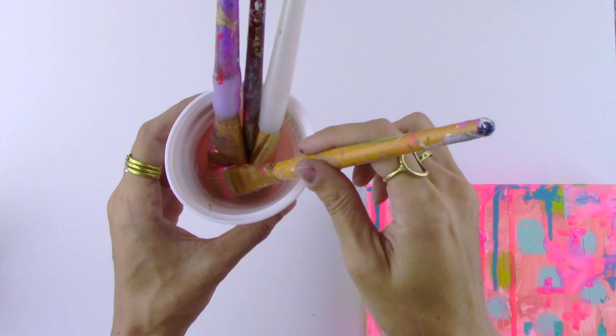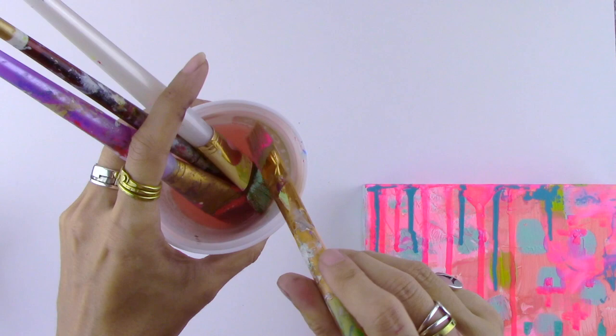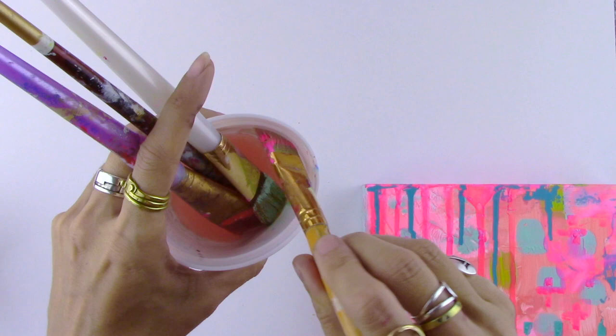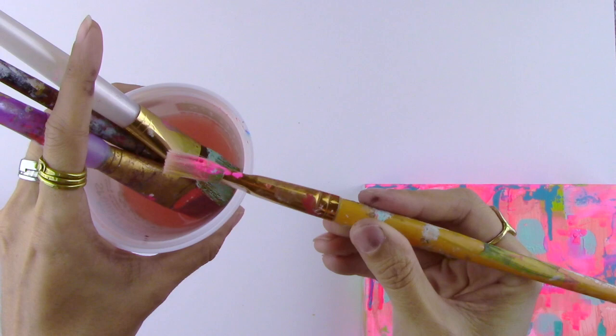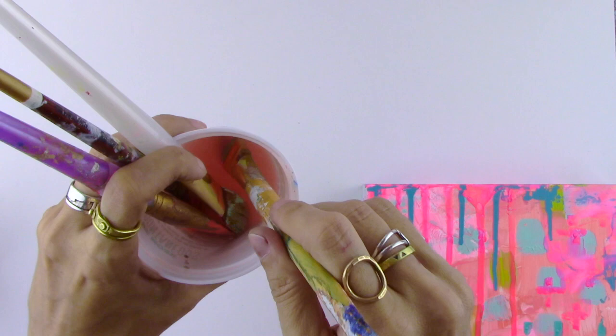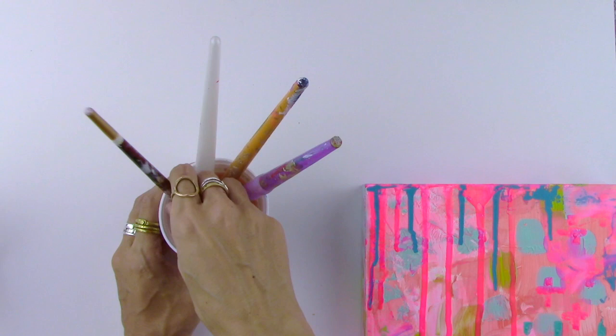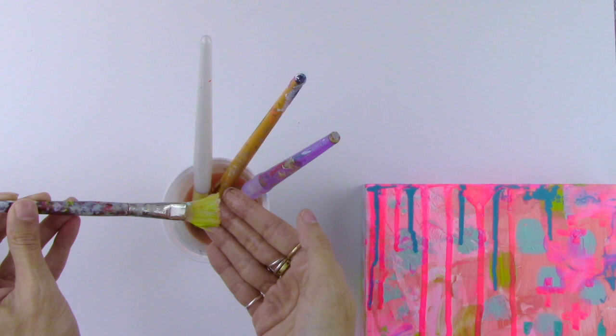If you go back and check on it within less than a minute, you'll see that the brush tip already starts to be a little bit pliable. Even after just a few seconds — like 30 seconds — it just started to get pliable, and you can see the paint is starting to kind of melt right off. You can help it along by sort of washing it off, dipping it and brushing it along the bottom of the cup. You can see the color of the water starting to change as the paint comes off.